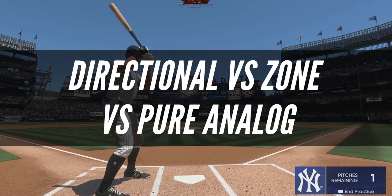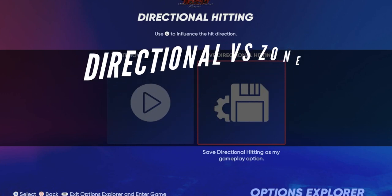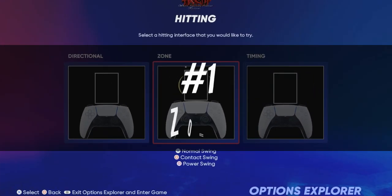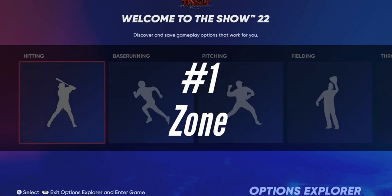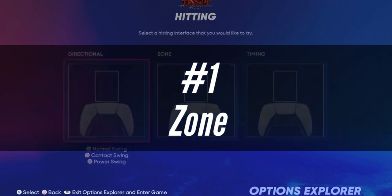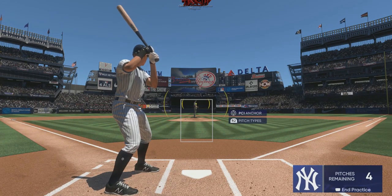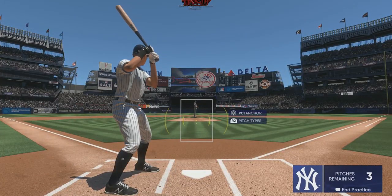Directional vs. Zone vs. Pure Analog – Best Hitting Interface. In MLB The Show 22, you may choose between three different hitting interfaces, each affecting what you need to perform during each at-bat. Zone hitting is a technique that combines timing and location. Before the ball reaches the plate, you change the Plate Coverage Indicator (PCI) and then time your swing to make contact. Your player's statistics, the sort of swing you take, your timing, and the pitcher's statistics and pitch type will all influence the outcome.